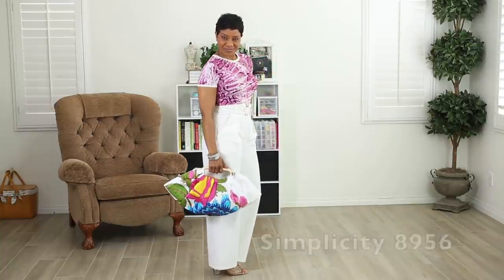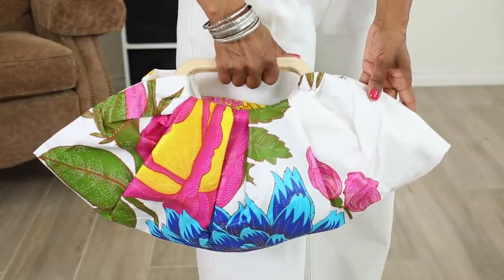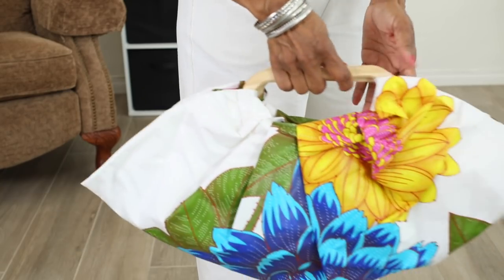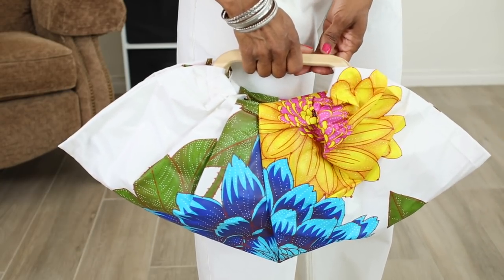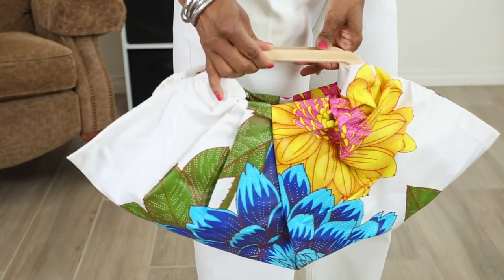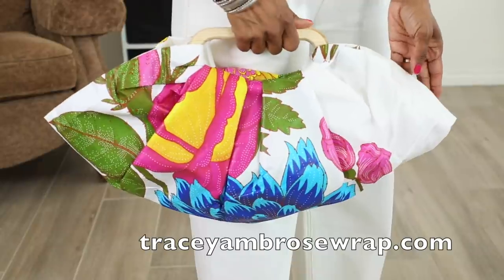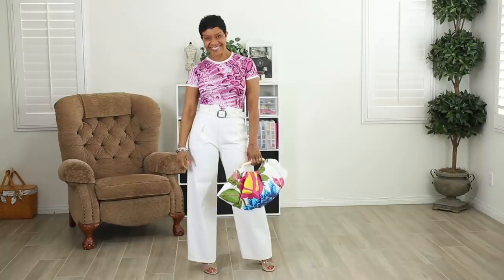I had to dress it up. These are my Simplicity 8956 pants that I made. This gorgeous bag was gifted to me by my friend Glenda at Being Jewelry and Accessories — it was the last one in her shop and she wanted to give it to me. If you like it and you're interested, the designer is Tracy Ambrose and her website is TracyAmbroseWrap.com — I'll leave that in the description box below. When you're carrying a big bag, you've got to wear some big jewelry, so I threw on my big hoop earrings and all of my bangles to finish up the look.